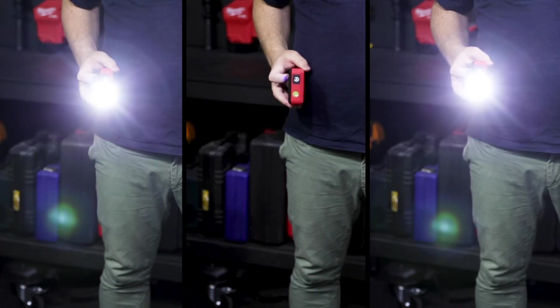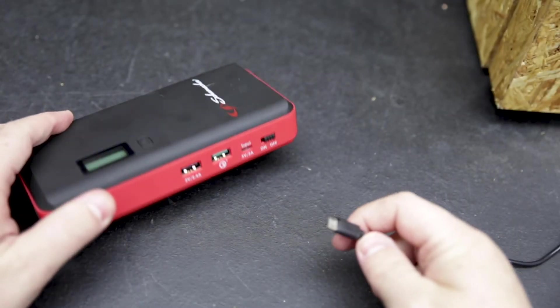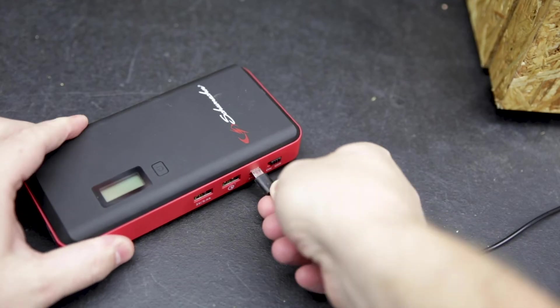This 37Wh power pack comes with a bag, handy for keeping everything together whether you're travelling or in storage. It also recharges via a mini USB cable, also included.